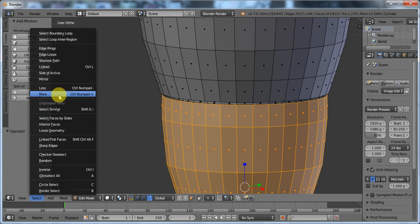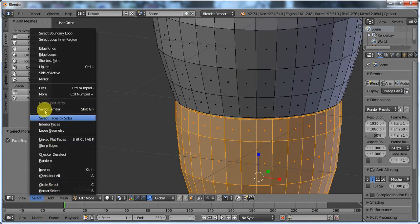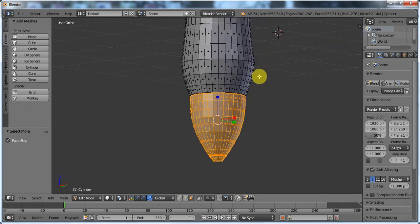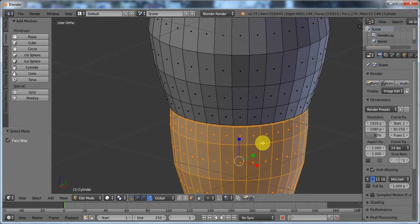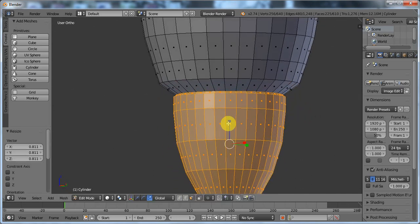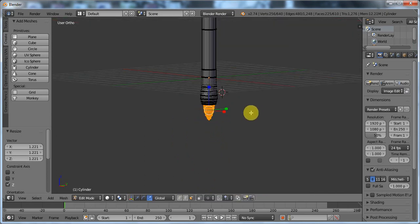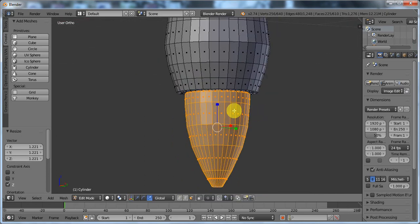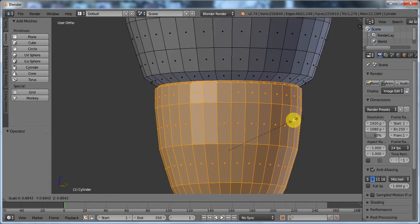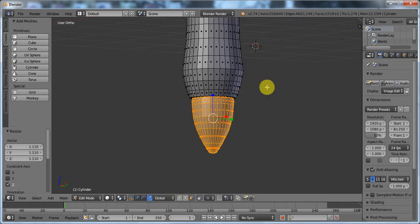I'm going to go to Select More, so let's select that in there — select more — so that's everything below the grip of the pen essentially. Now scale that in and scale it up like that — not quite that much, maybe about that much. There.